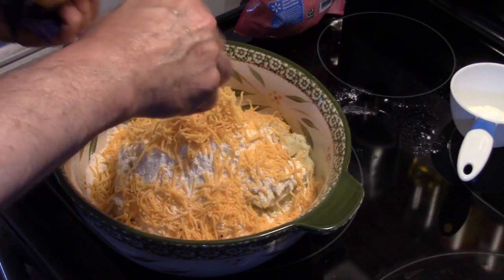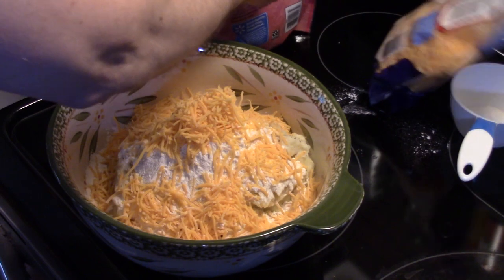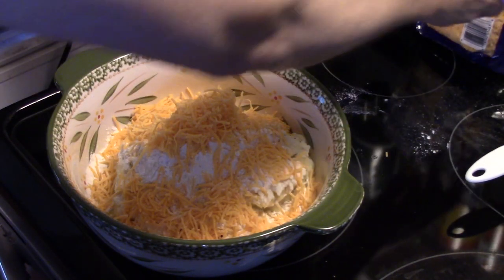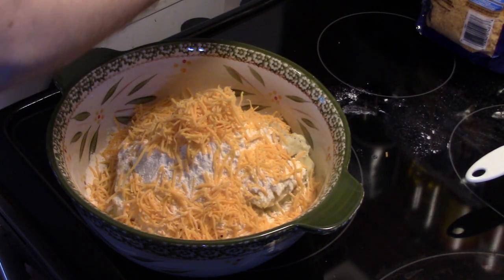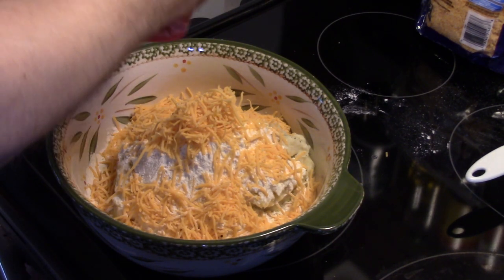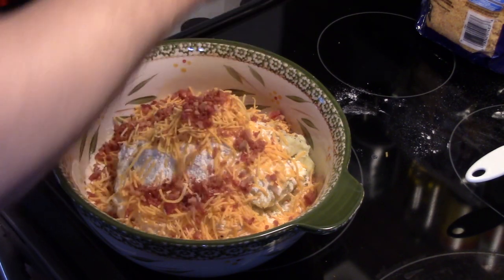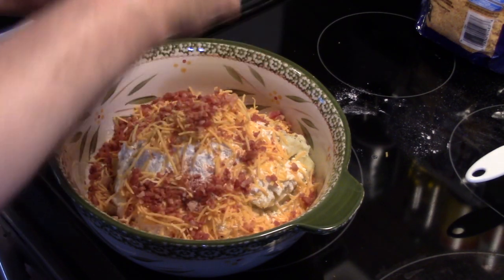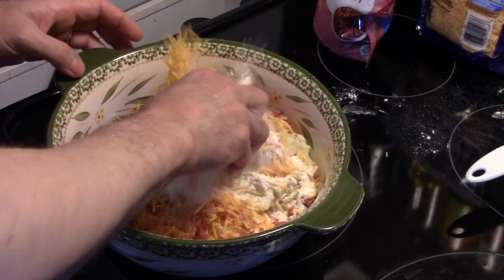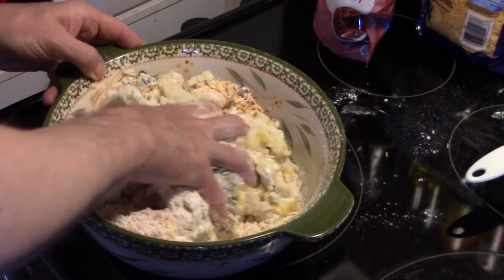That looks about right. I'm going to add in some bacon bits — now these are real bacon bits. Either use these or get bacon, fry it up, and break it up. Don't use the imitation bacon bits because they won't be good. I'm going to put in about a half a cup of bacon bits. Now I'm going to get in here and give this a rough mix with my hands, and then we'll get that onion and garlic in there.